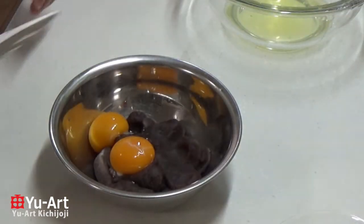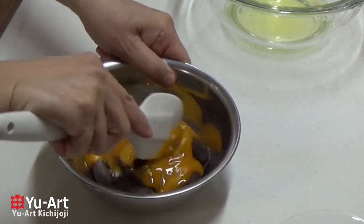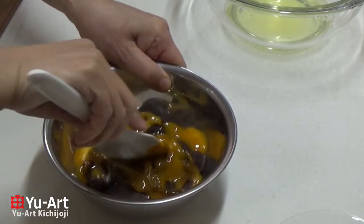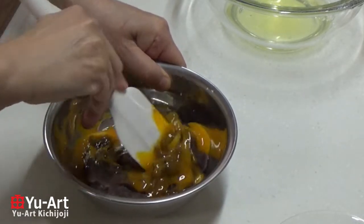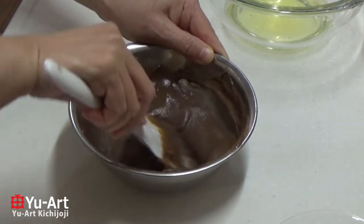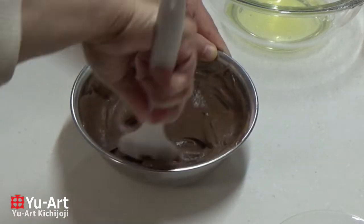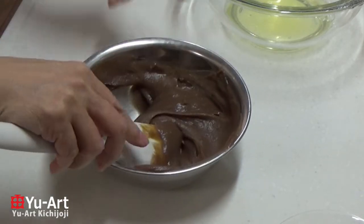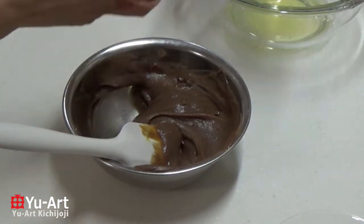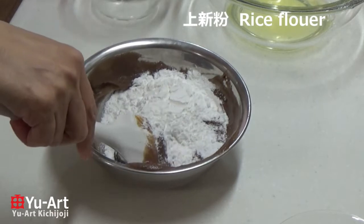Now we are going to make a list of the ingredients. I'll make some ingredients. I'm gonna go to the top and mix it up, so I'm gonna get rid of this and mix it.